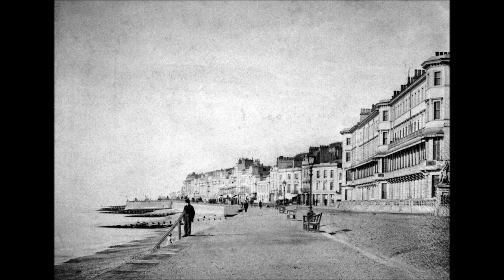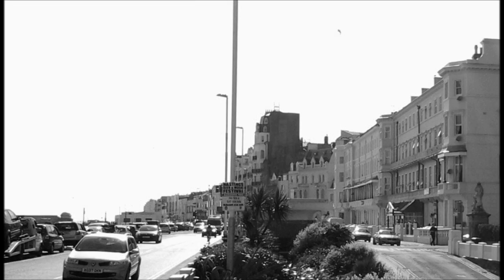Here is what Hastings Seafront looked like before the pier was built. This photo has been taken from the same viewpoint as in the previous picture.